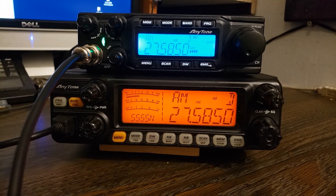Alright guys, I guess that's it. That'll cover the differences between these two radios. I hope the video helped you, and I'll see you next time.